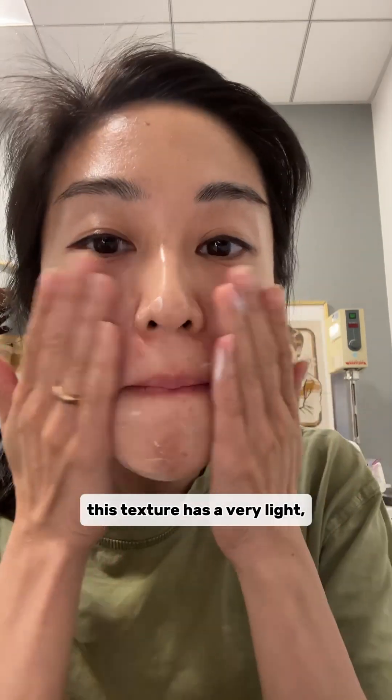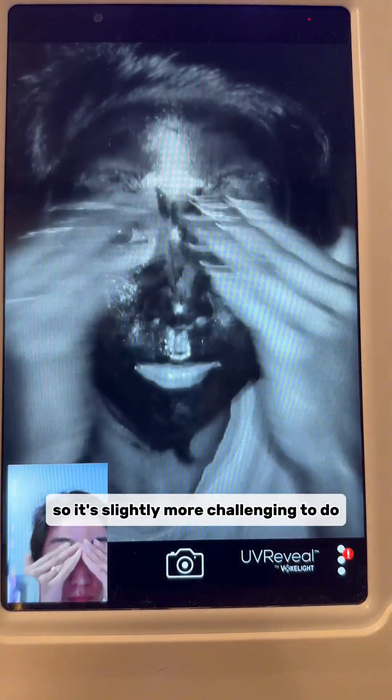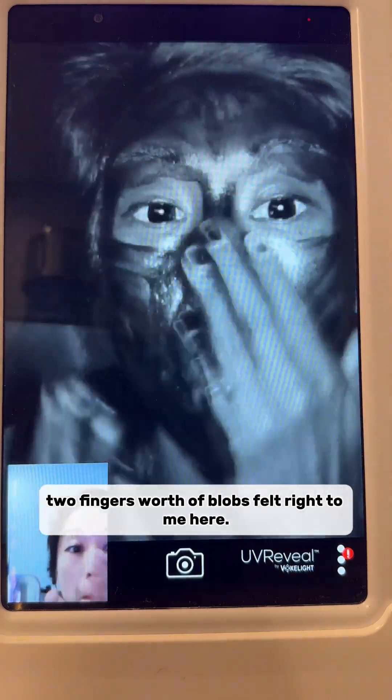This texture has a very light, watery break and an incredibly clean texture. I got the pump bottle, so it's slightly more challenging to do the two to three finger rule. Two fingers worth of blobs felt right to me here.